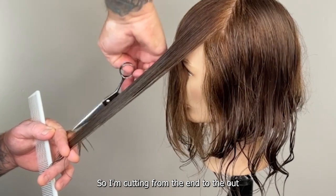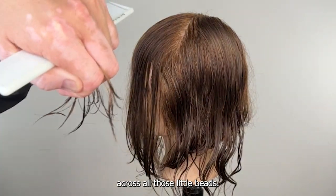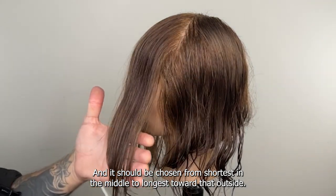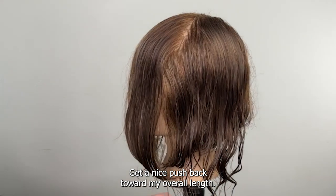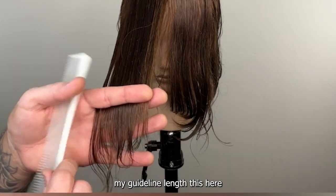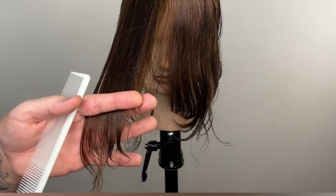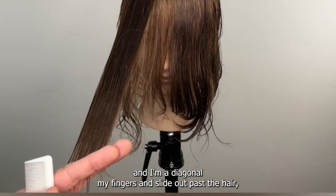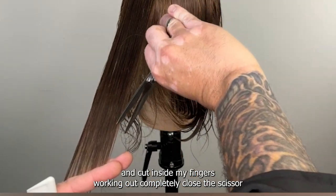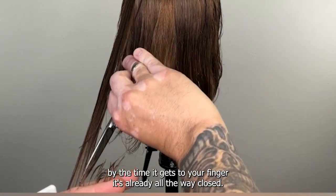My guideline is still at that center in the front. I can see my guide inside my hand — cutting toward that outside surface, cutting from the in to the out with complete closes of the scissor all the way across. It should be chasing from shortest in the middle to longest toward the outside. Get a nice push back toward my overall length. I'm going to diagonal my fingers and slide out past the hair, recheck the guide length in the middle, and cut inside my fingers working out — completely close the scissor. By the time it gets to your finger, it's already all the way closed.